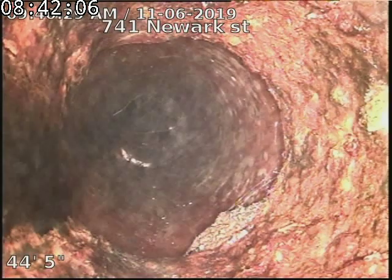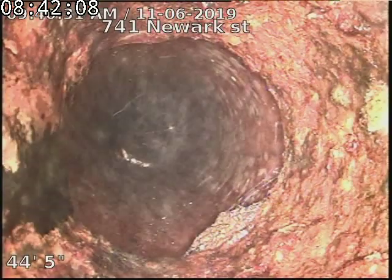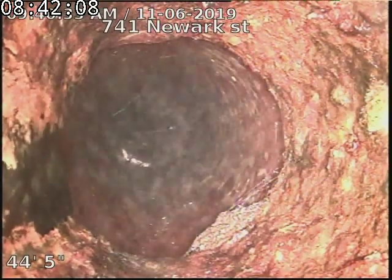There's our cast iron to clay connection. Cast iron piping underneath the house, clay piping to the city sewer.